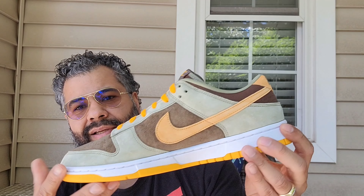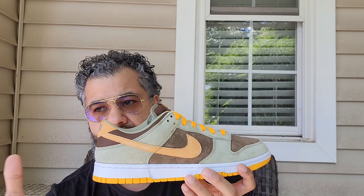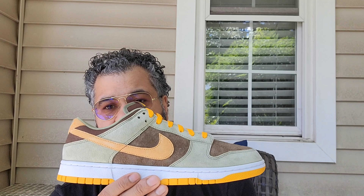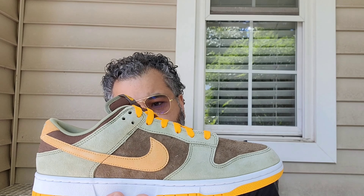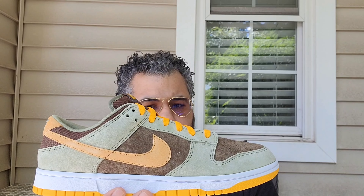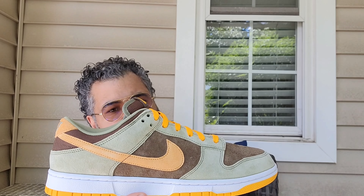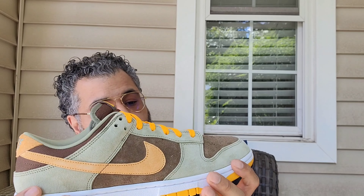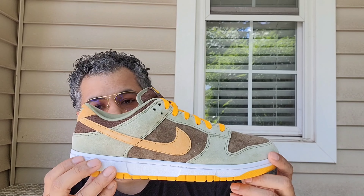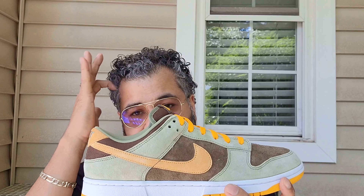I want something like this — very wearable and just a classic. It's suede, you can't go wrong. Especially now that Nike has been re-releasing their classics. I'm gonna give these a 7.5 — nothing crazy, but I'm happy with them. Glad to have them in the collection, trying to get these Ugly Ducklings.